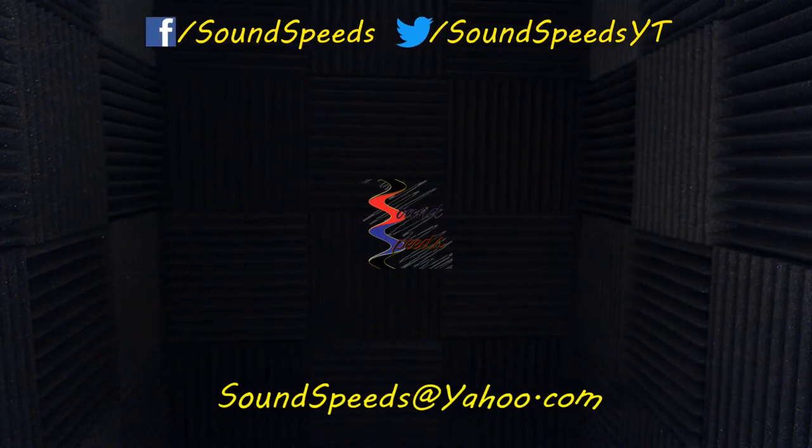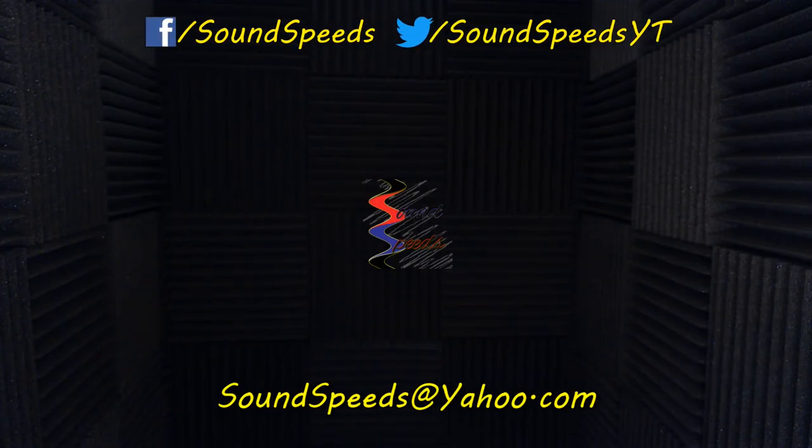If you're a sound mixer out there who hasn't been using roll off, please — for the love of sound — give your boom operator at least a second order 80 Hz roll off. You're not going to be sorry. Tune into future episodes of Sound Speeds for more sound explanations and advice. Have a question or want to suggest a topic? Write it in the comments below or email me at soundspeeds@yahoo.com. Be sure to subscribe and turn on notifications so you won't miss out on future sound advice.